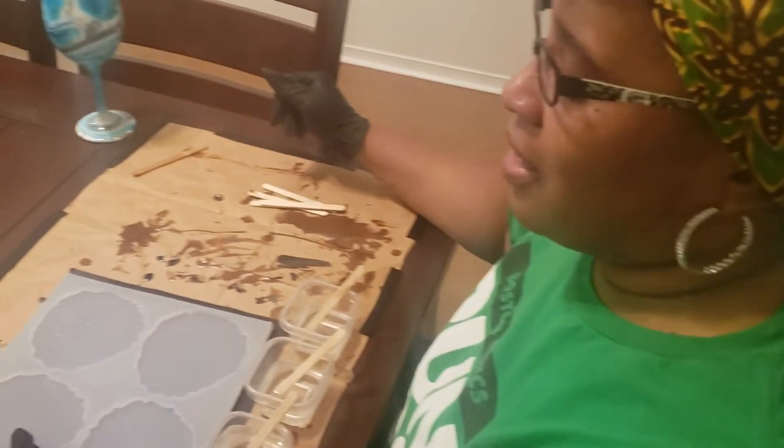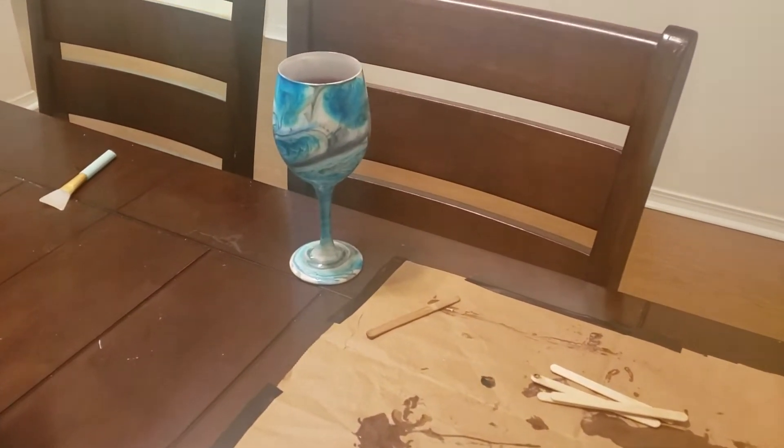Hi everybody, it's Kandi with Custom Queen Designs. I know it's been about a week since I've been up here, but I had to get some supplies in, so I'm ready to start making it do what it do. And today we are going to be pouring a coaster mold.